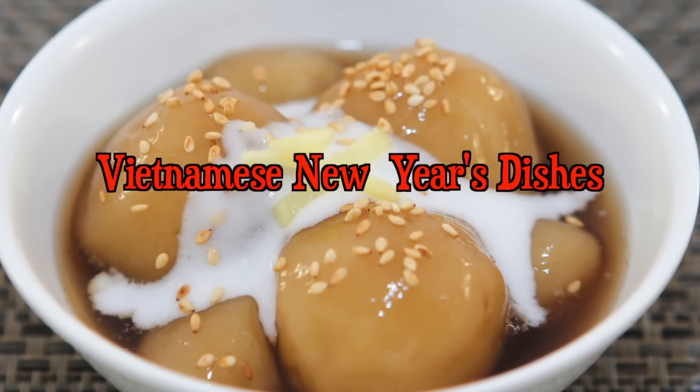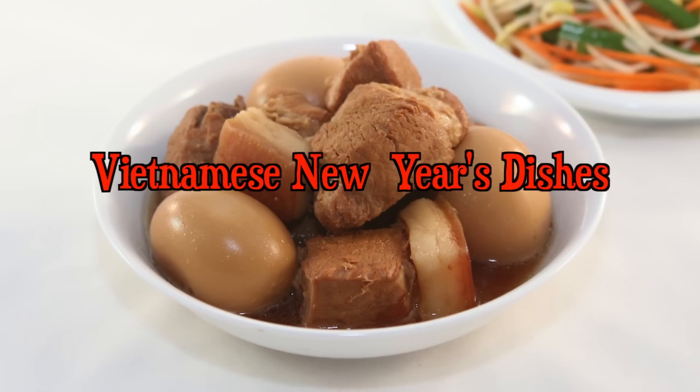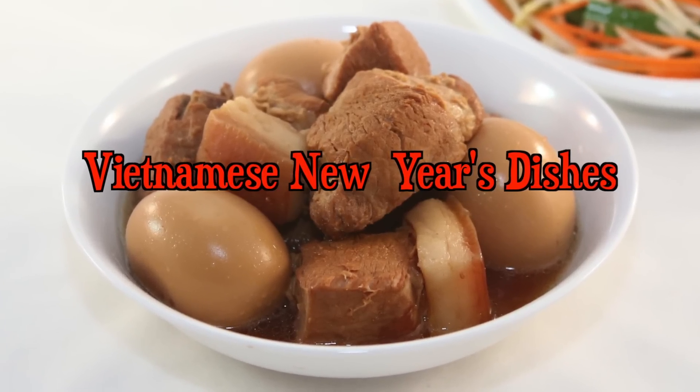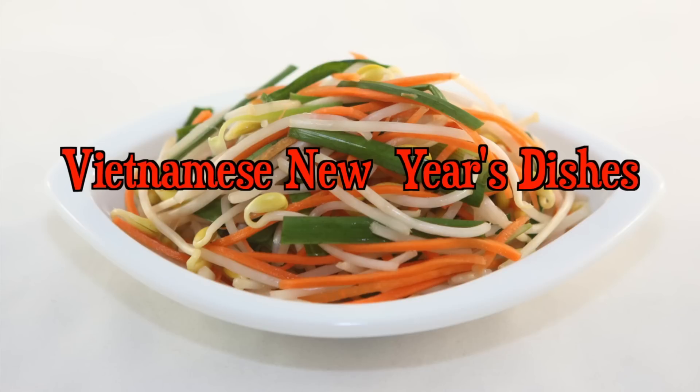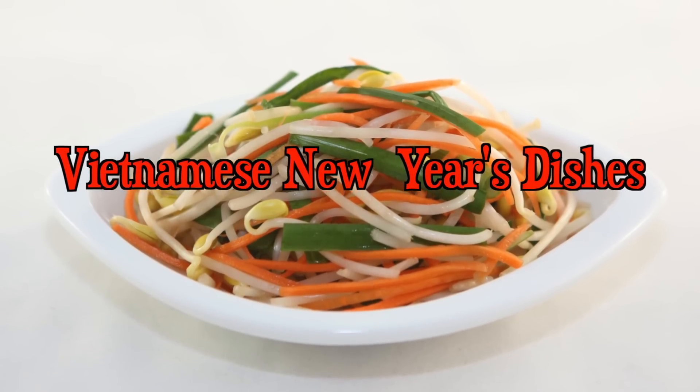Lunar New Year is just around the corner and there's a new playlist with lots of delicious recipes. Use the link to check out the playlist, Vietnamese New Year's Dishes, brought to you by Helen's Recipes, Vun's Kitchen, and myself, Runaway Rice.